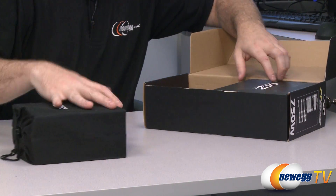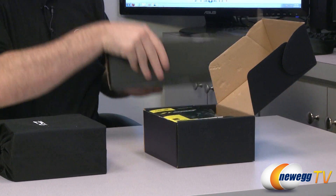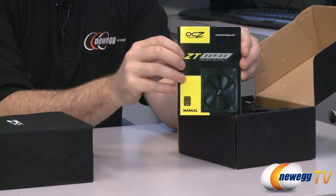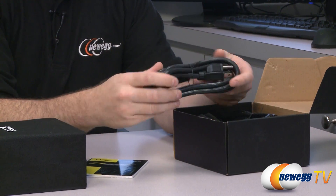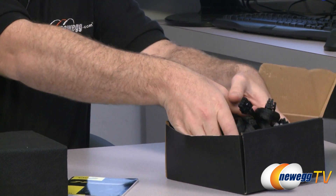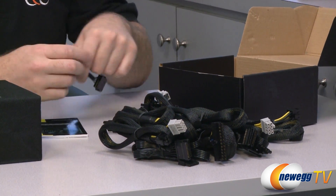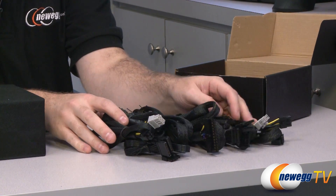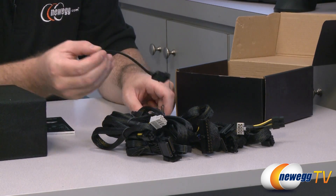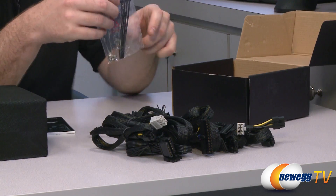There's the power supply itself — it comes in a nice little pouch. Here are the accessories that come along with it, which include an instruction manual for your power supply, a heavy duty AC adapter cable to plug into the wall, and all of the modular cables I already showed you. You also get a Molex to floppy connector if you have a device that requires floppy power.